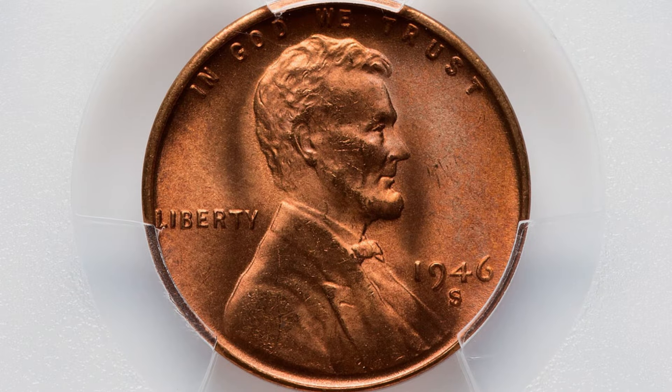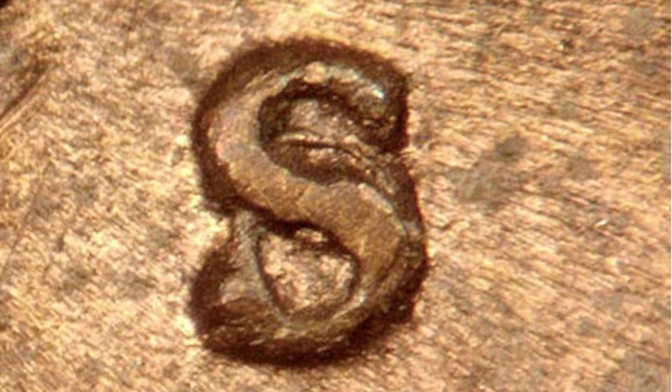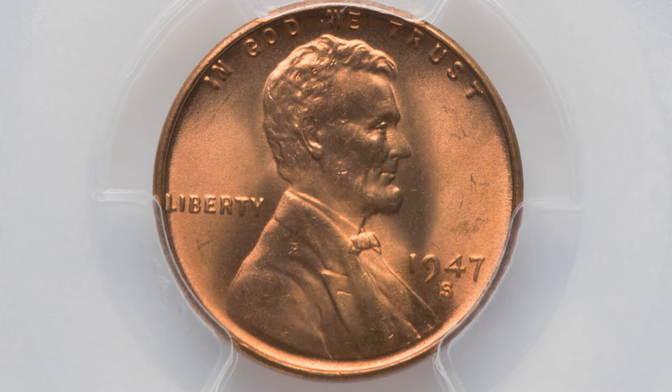Now in 1946 we have another over mintmark. This is an S over a D mintmark this time, instead of a D over an S. You can see the D underneath the S mintmark there. That is a pretty valuable one — this coin ended up selling for $1,200, over a $1,000 penny.